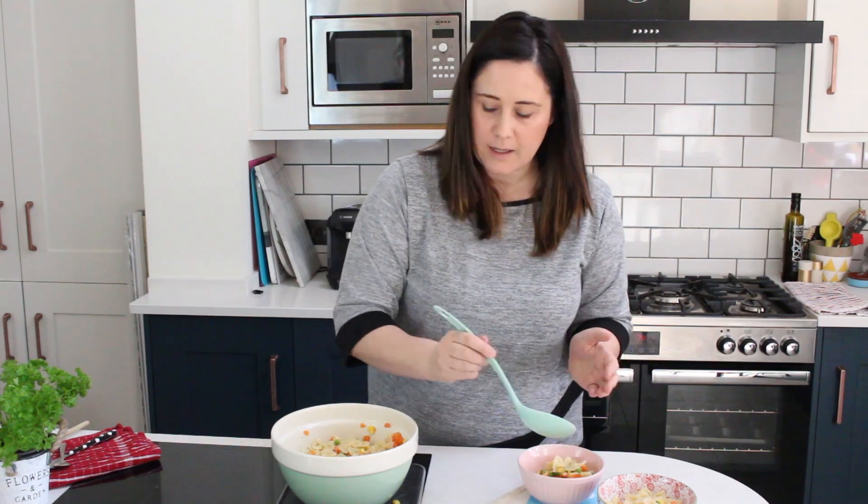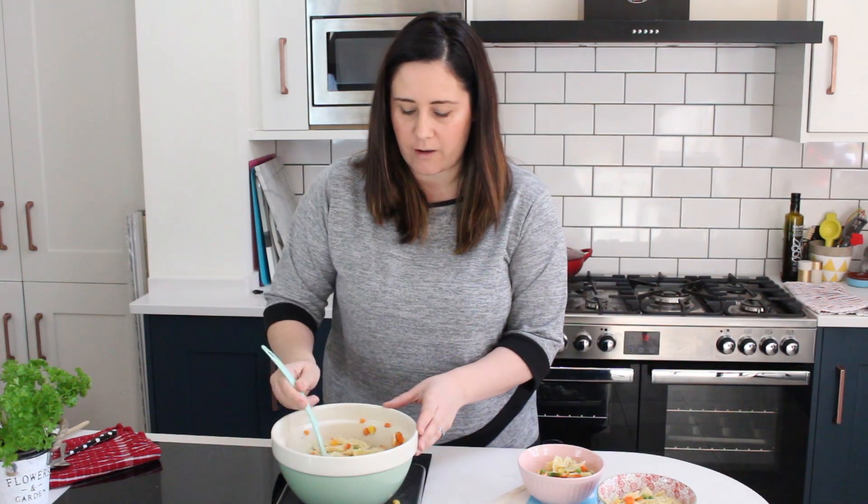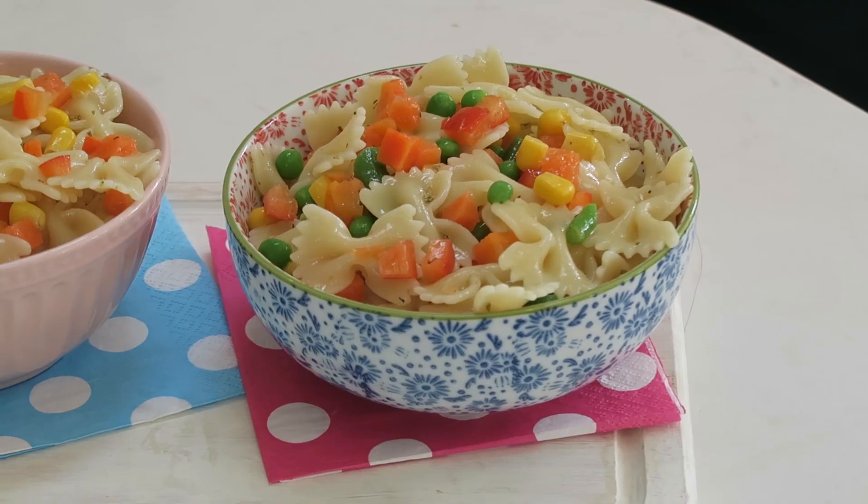This is a basic pasta salad and you can really add any protein you like to make it a complete meal. I quite often add some cheese or some ham, or cooked chicken is really good as well. You can even add some chickpeas or a few lentils.